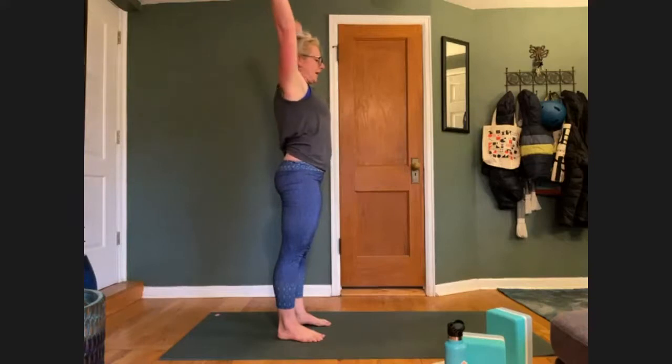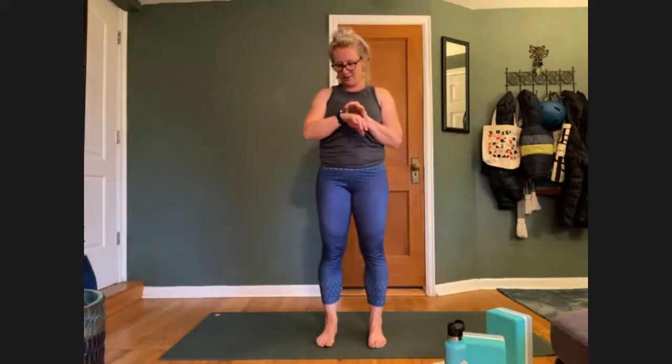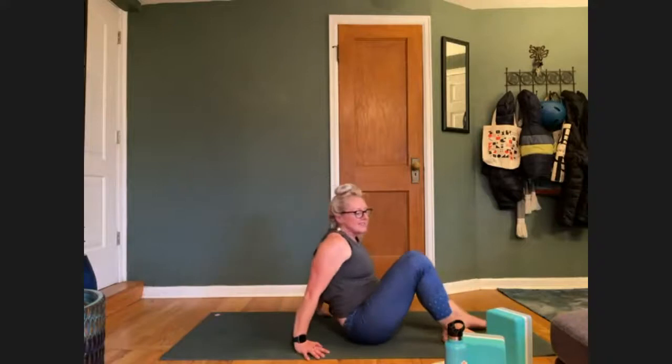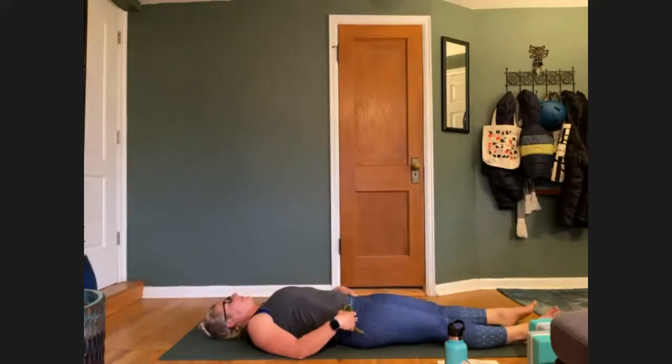Bringing the left leg down. Inhale, arms up. Exhale, drop your thumbs onto your sternum. Slow down your breath. Inhale. And exhale. Again, inhale. And exhale. Release your hands and make your way down onto your back. You will want whatever you're using for a strap tonight in one hand as you lower down.